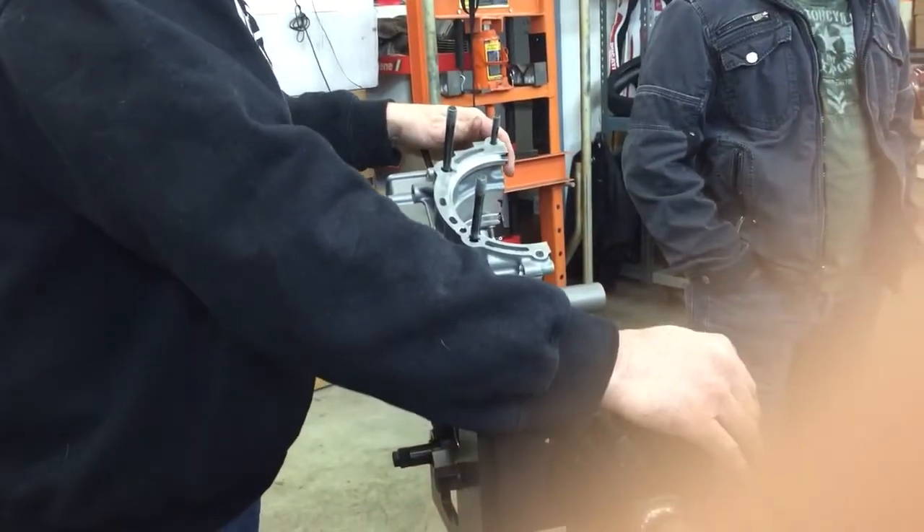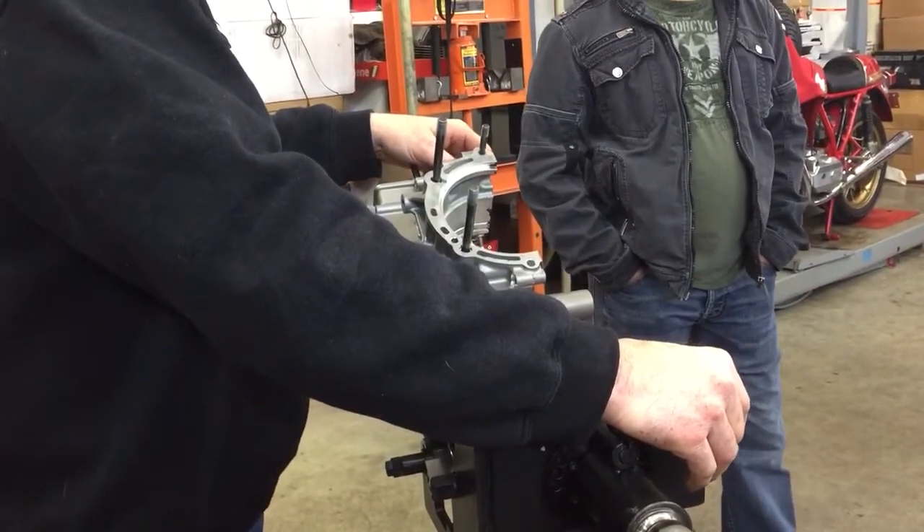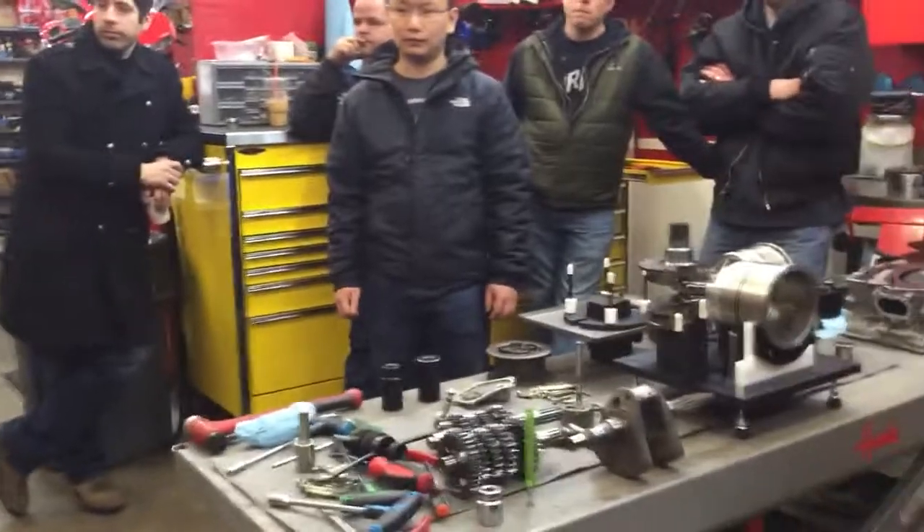Then we'll go into Texas next month for the MotoGP. You want to pull the cylinder off and show the riders? We're going to be able to load it without taking the piston out. We can use the clip. Yeah, we'll pull it off.